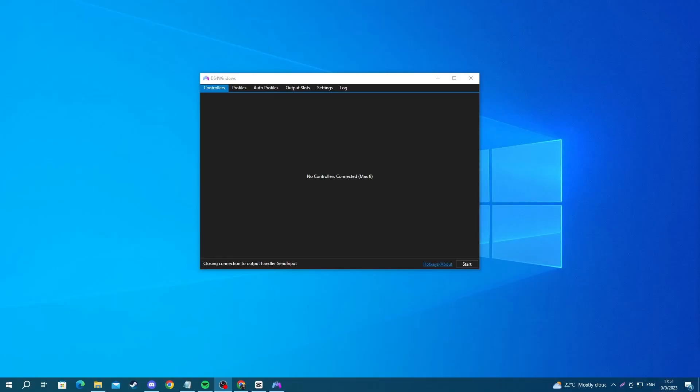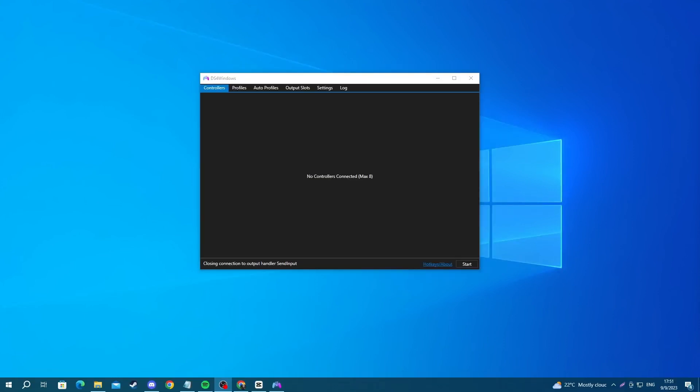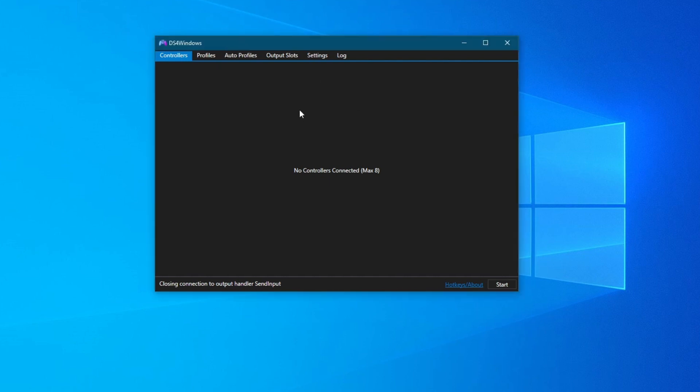In this video I will show you how to fix your PlayStation 4 controller not connecting to DS4 Windows. We will be covering multiple methods, but before we get into those methods, make sure that you have enabled support for DualShock controllers, also known as PlayStation 4 controllers, in the DS4 application settings. To do that, open up the DS4 application.